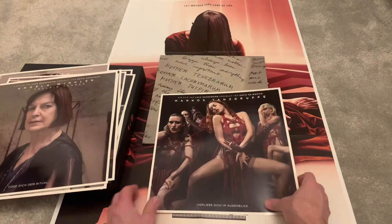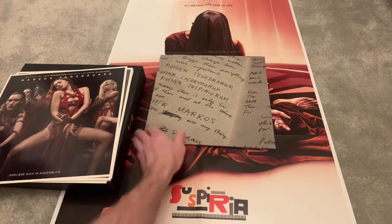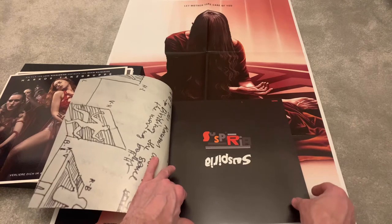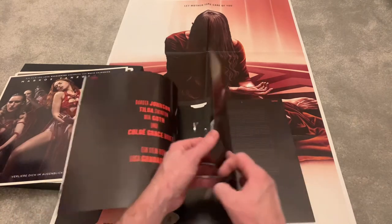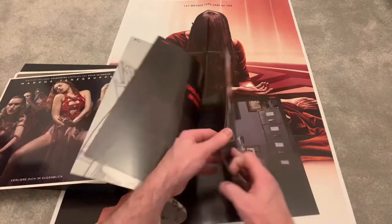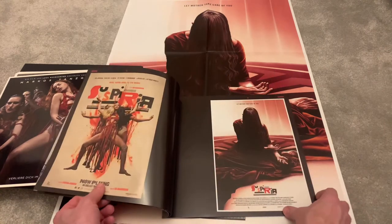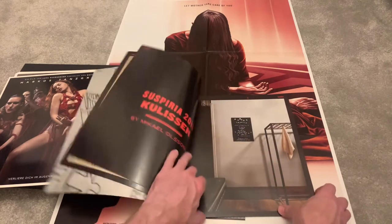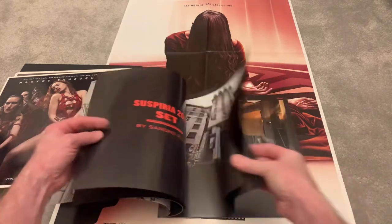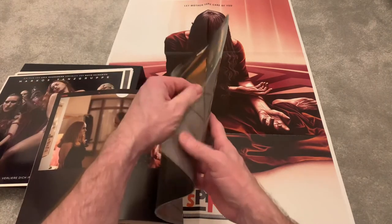All the main characters are here. Then you get a book — and this is something else. In this book it's got pictures from both the original and the remake. It is in German, so you might need Google Translate to read it. But just look at the artwork and the stills from the film — every page is fantastic. There's the director, and I won't show you them all because there's just so much. It's just a killer release.